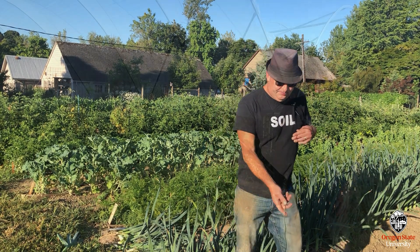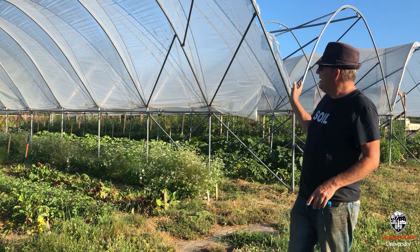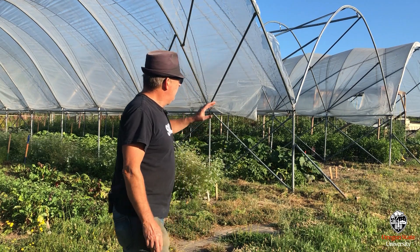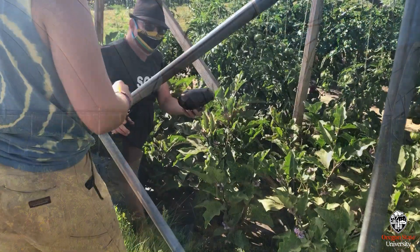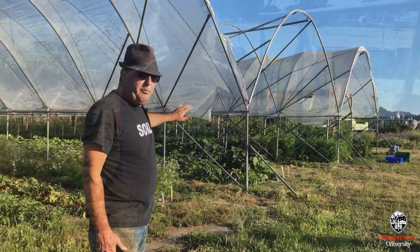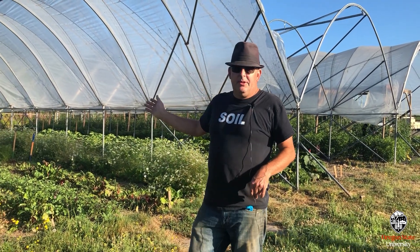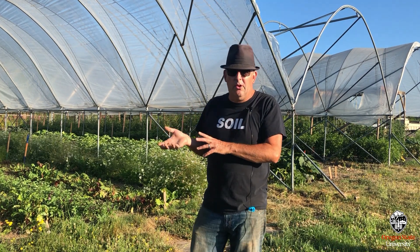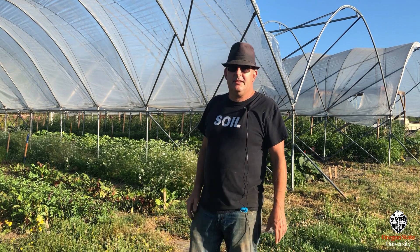We also have these high tunnel structures as part of the project — we have three of them and they are all on a rotation. We have a Solanaceae house with tomatoes, eggplants, and peppers. We've got a whole bunch of brassicas in another. And this one over here is just light feeders, which are things like basil, beets, slow-growing roots, or quick-growing greens and stuff like that.